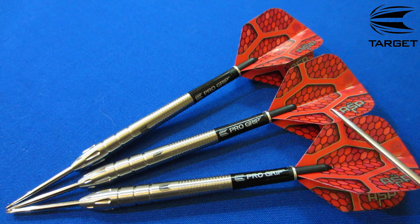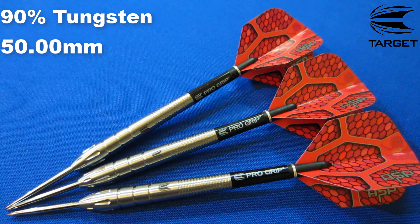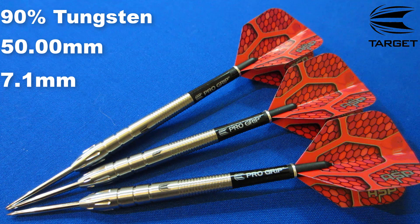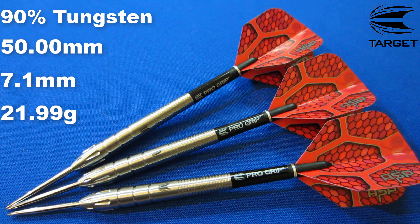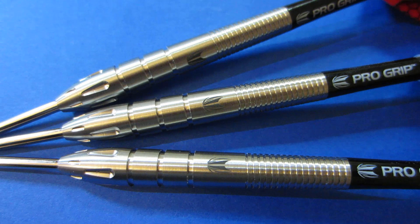Out of the box we have our Nathan Aspinall barrels, a Target Pro Grip, a short nylon stem, and standard size Nathan Aspinall Target flights. Running down some stats and dimensions: these are a 90% tungsten barrel, barrel length came in at a perfect 50.00 millimeters, 7.1 millimeters wide at the widest point on the nose cone. Advertised as 22 gram — all three darts came in at 21.99 grams. Absolutely perfect machining from Target.